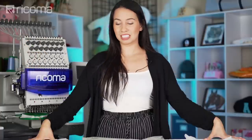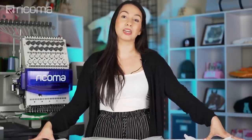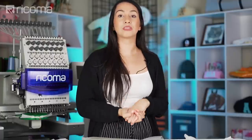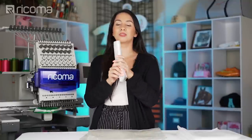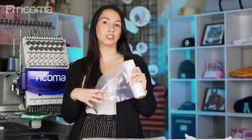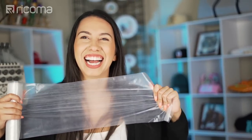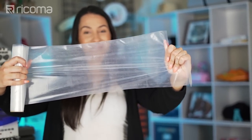Now that we've got the basics covered, let's talk about the products that I'm using, because over the years I have been trying different water-soluble stabilizers. I've picked a few of the ones I'm currently using to talk about and explain what they're best for. Let's get started with this right here — this is called Sulky Ultra Solvy. This is one of the first water-soluble stabilizers I became familiar with, and I still use it to this day because it's a very sturdy, heavy-duty stabilizer that can be used for a lot of things.